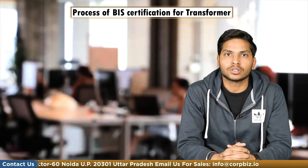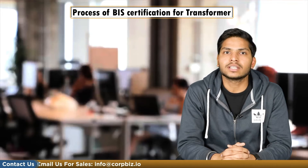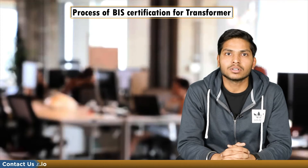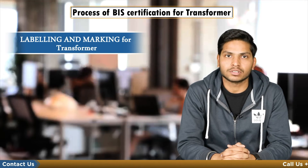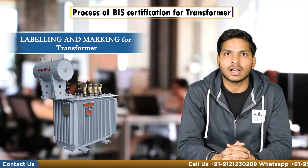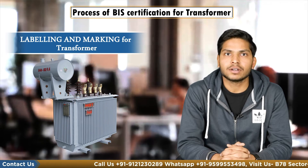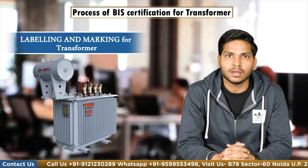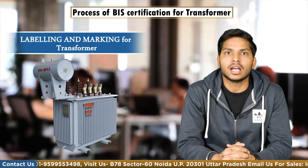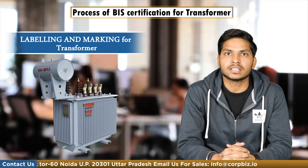The firm must declare the transformer rating that they intend to cover under the license. BIS shall ensure that all varieties covered by the license are tested in rotation during the license operation. Labeling and marking must be done in accordance with IS1180. Each transformer must have a non-detachable rating plate made of waterproof material, fitted in a visible position.